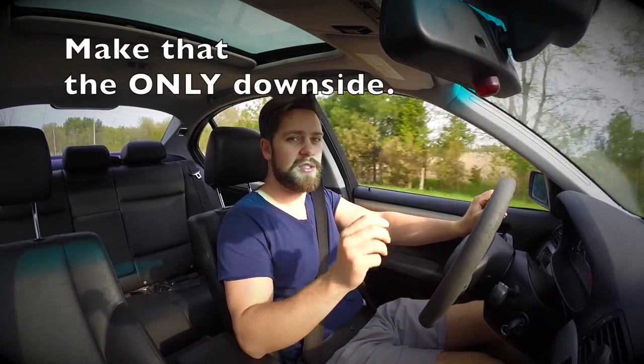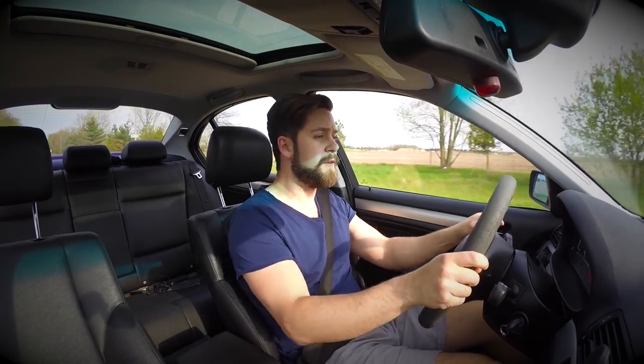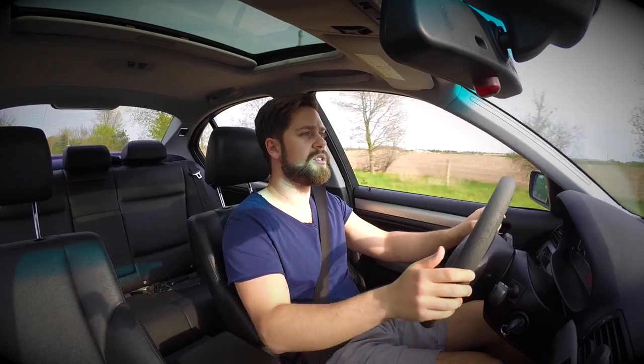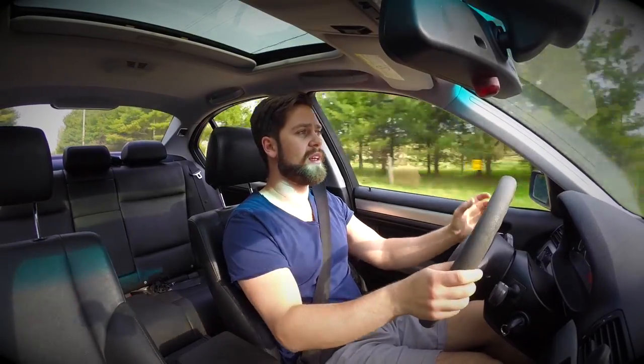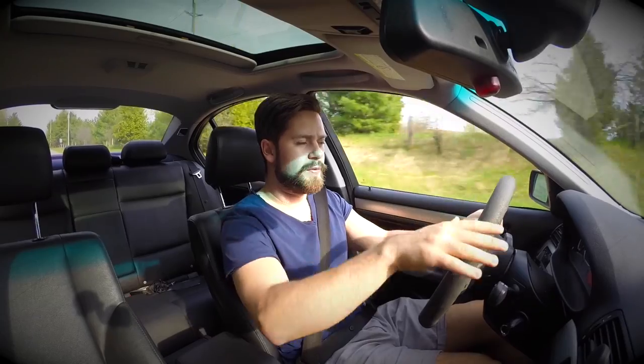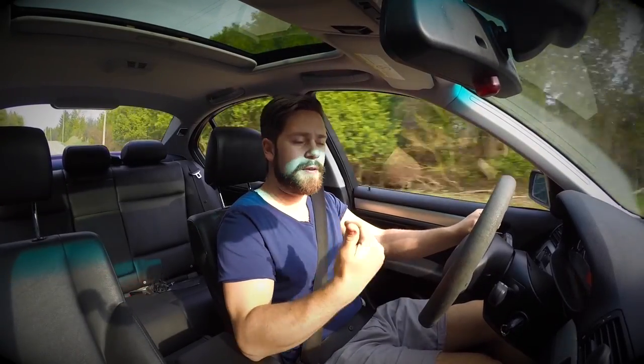When I first installed them I noticed an immediate difference, and the reason I noticed it immediately is because of the first downside of Hotchkis sway bars — or really any super stiff sway bars in any car. When I drove out of my driveway for the first time, I noticed a huge back-and-forth thunk feeling. There wasn't any noise, no knocks, but I noticed a huge difference in the way the car went over bumps. If you dip one tire down, since the sway bars are so strong, it connects both tires together and you feel that drop laterally across the entire chassis. That was a little bit of a downside for me personally.